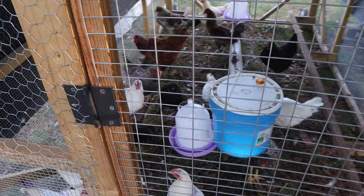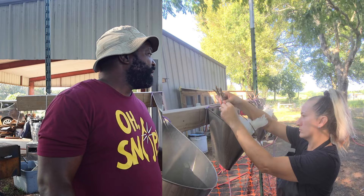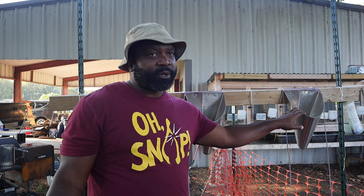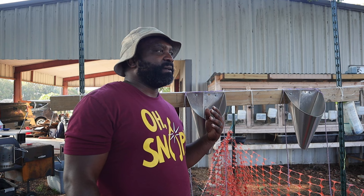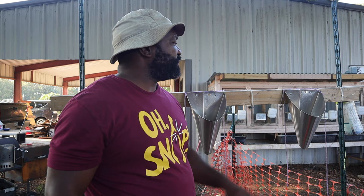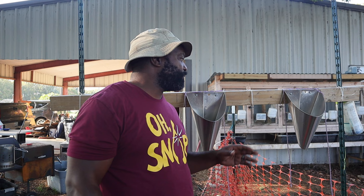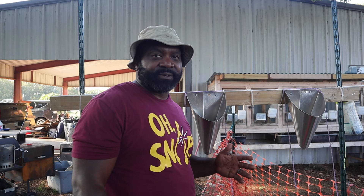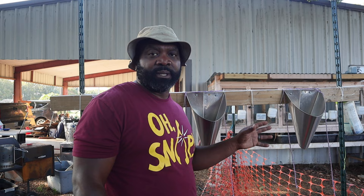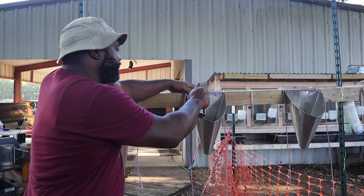Here we have our killing cone station - this is where Mrs. Naked Gardener does the dispatching of the chickens or whatever animals we're processing. You can get these cones from Murray McMurray, or you don't have to purchase any - you can make some yourself, but for us they were more efficient. Before we dispatch any birds we spray some cooking oil on the cones; the purpose is during cleanup it helps clean up a lot better than having dried blood stuck on there. We learned this tip from Kaylee from the Honeystead.